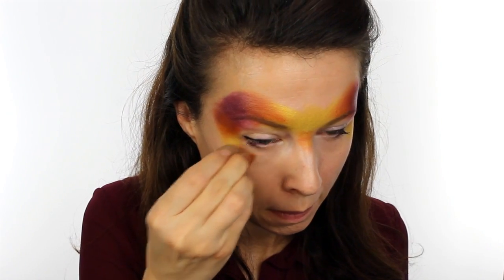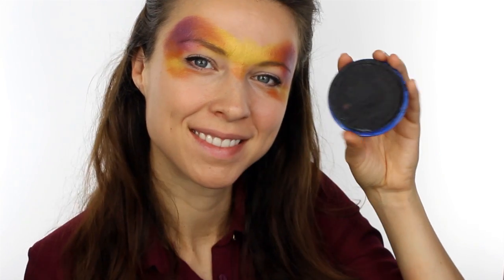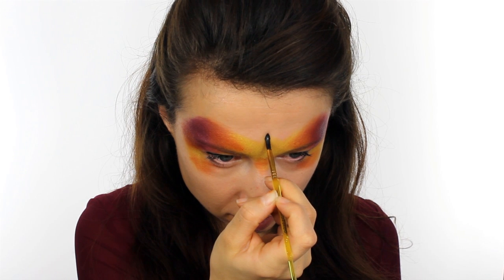I then just added slightly more copper underneath the eyes to bring the mask shape round. For the lines take Snazaroo Black and begin by painting three teardrops right in the middle of the mask.